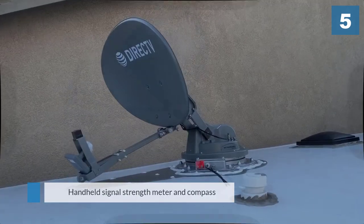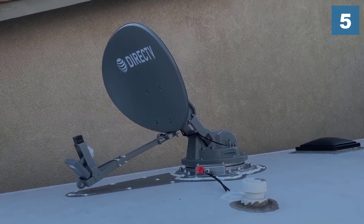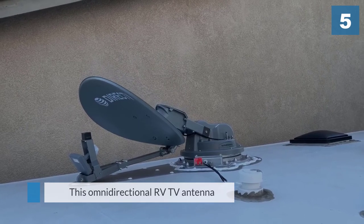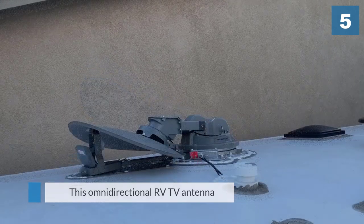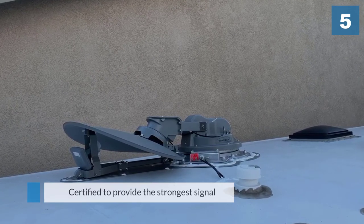This omnidirectional RV TV antenna can view all Direct TV satellites to maximize HD programming from the 103, 101, and 99 satellites. It has been approved by reflectors and certified to provide the strongest signal assist.